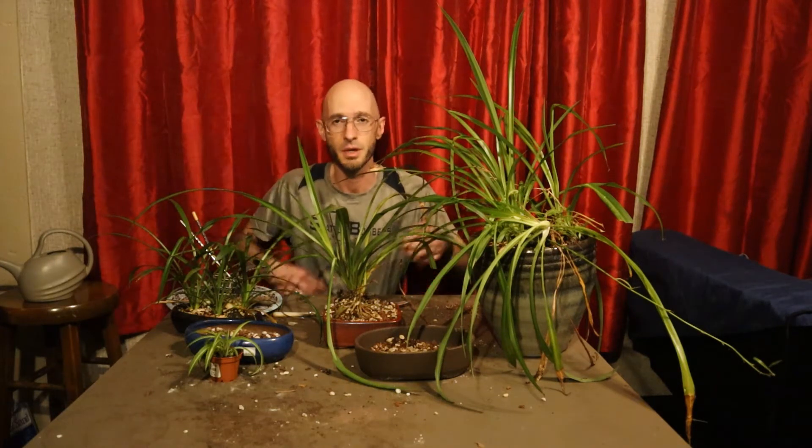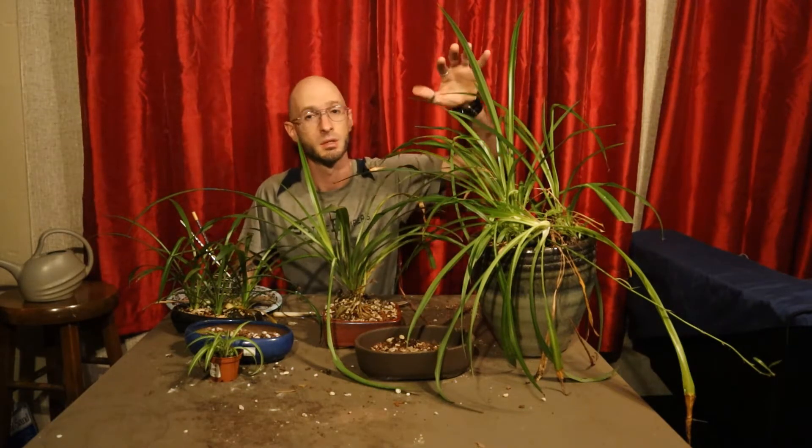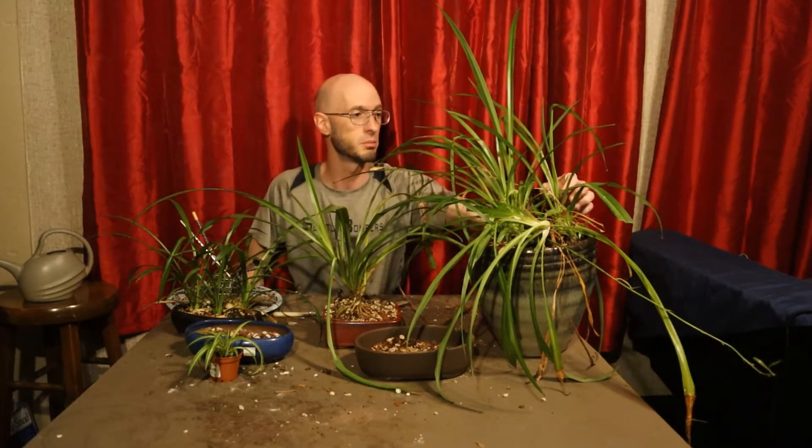Hello again, I'm Quinn, and these are not Bonsai. It is my little spider plant collection, which all started from this larger pot you'll see here with multiple plants in it.